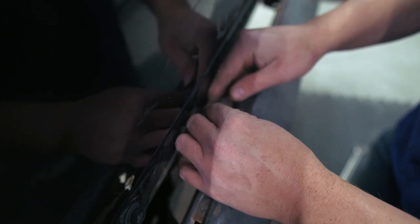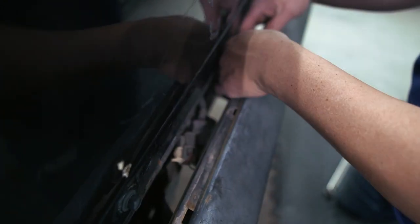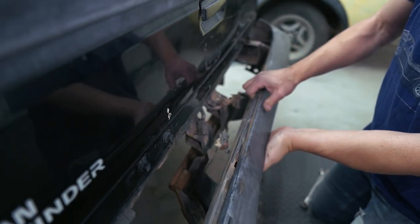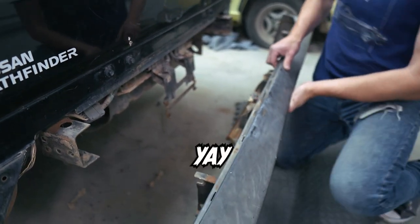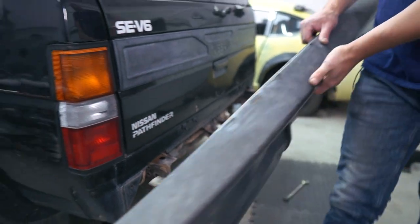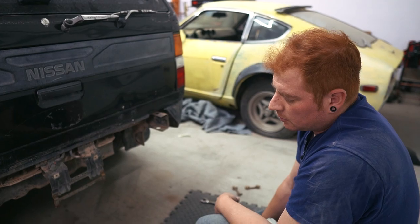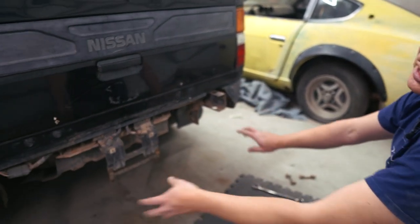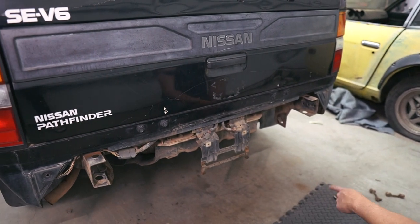Okay, we've got the plugs for the license plate lights. Before we put the new bumper on we need to take advantage of all this space, and I think we should put the hitch on now.